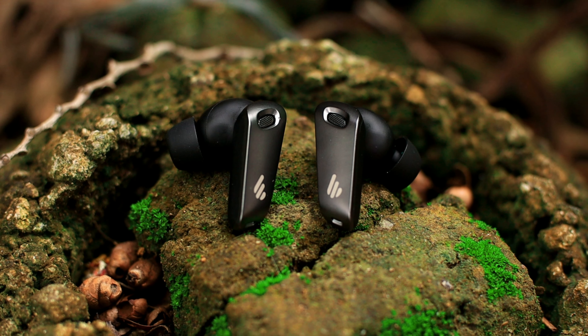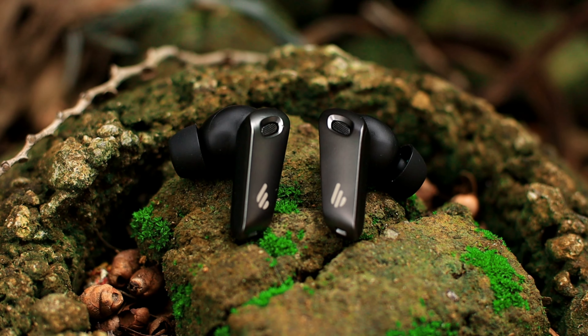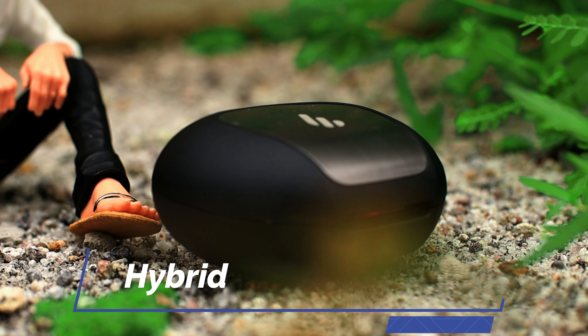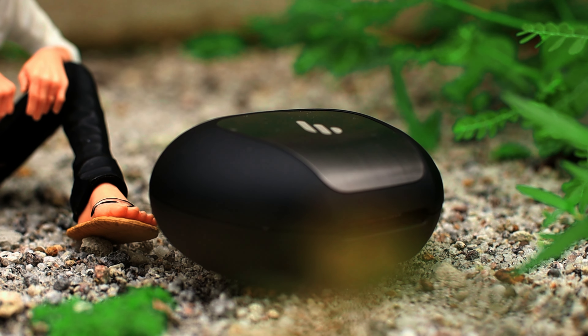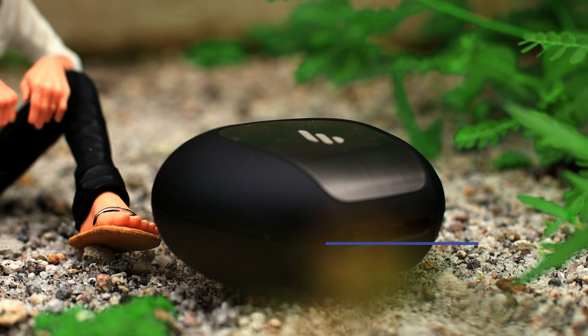Para sa mga naghahanap ng isang Bluetooth earphones, baka magustuhan ninyo itong Edifier UBuds Pro. Dahil meron siyang ANC mode, high resolution audio, at nagustuhan ko rin na may dust resistant at water resistant itong earphones na ito.